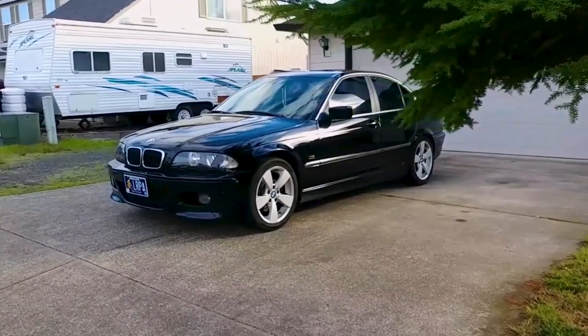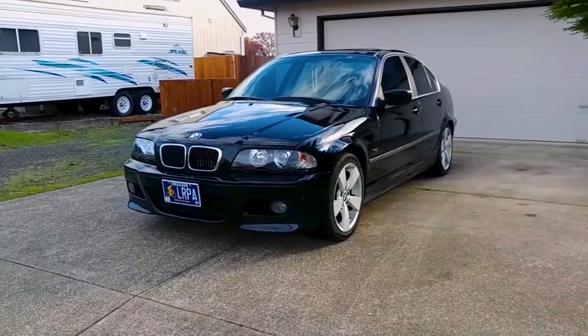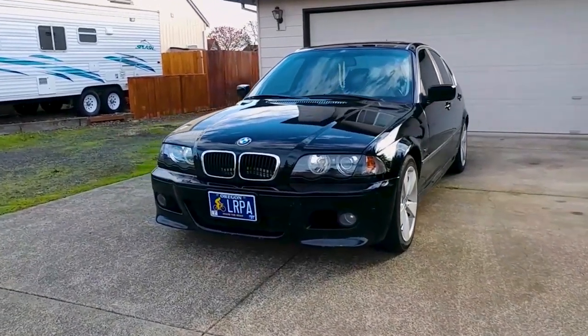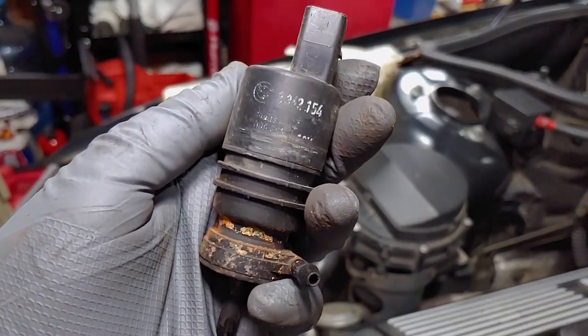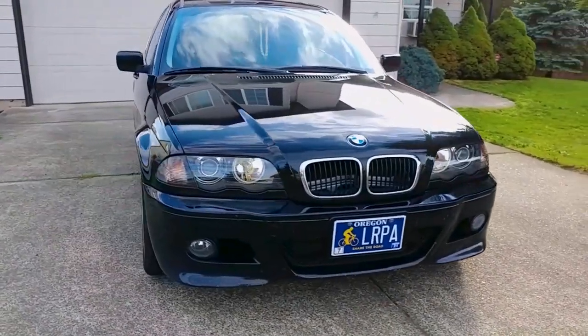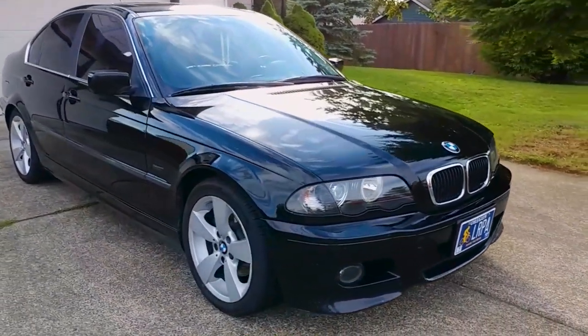Hey everyone, welcome back to Endless Money Pits. This is my 2000 BMW 328i, and today I'll show you how to replace the windshield washer fluid pump. The original pump in my car let all the fluid leak out in 2017, and I repaired it, which I'll talk about later, but the repair only lasted about 4 years, so today I'm replacing it with a new one.